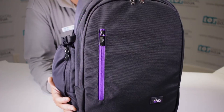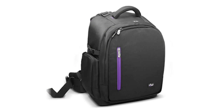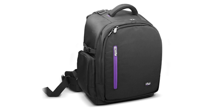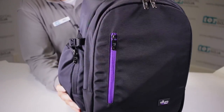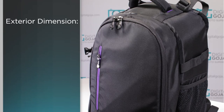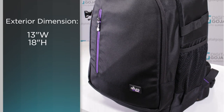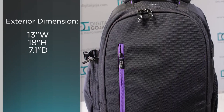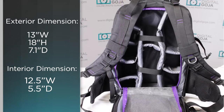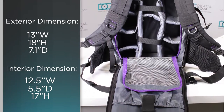Well, here we go — Altura did it again. Here comes the new Altura Photo Great Explorer. This bag seems to be their best so far. It's huge — exterior dimensions of 13 inches in width, 18 inches in height, and 7.1 inches in depth, plus the interior is 12.5 x 5.5 x 17. This guy is gigantic.